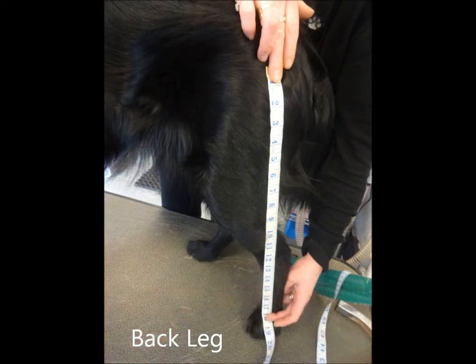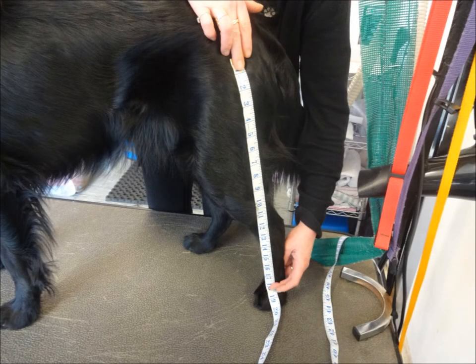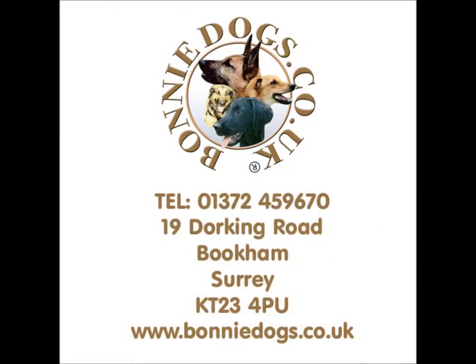For the back leg measurement, measure from the hip to the ankle.